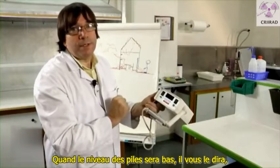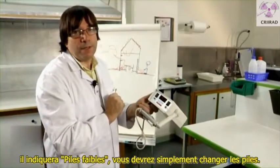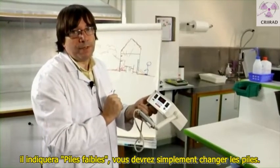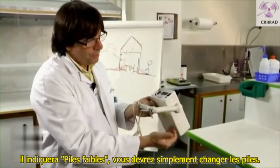When the batteries are low, it will tell you. It will say 'batterie faible,' which means batteries too weak, so you just have to change the batteries.